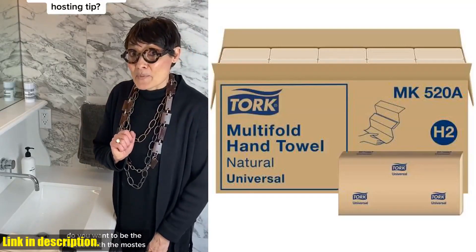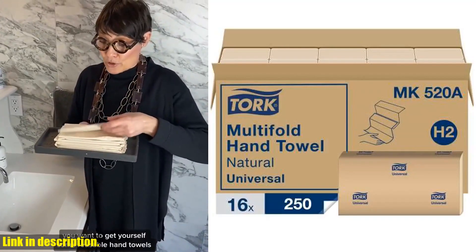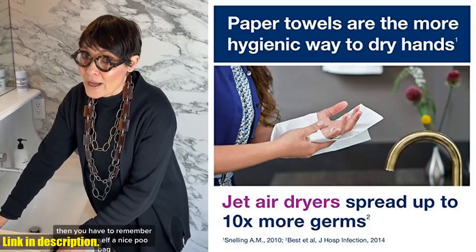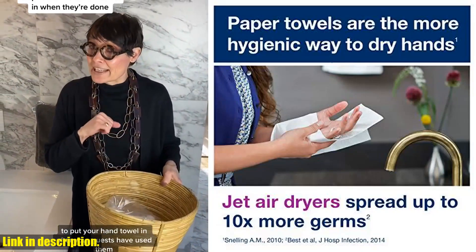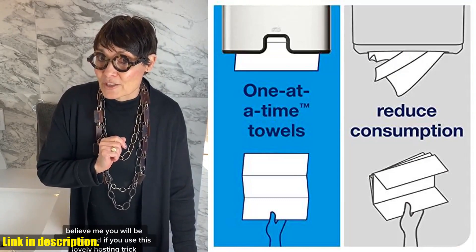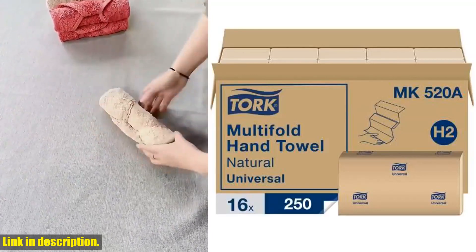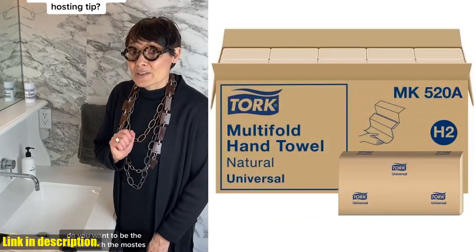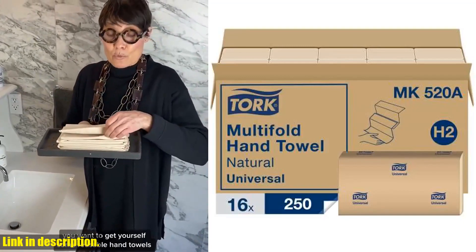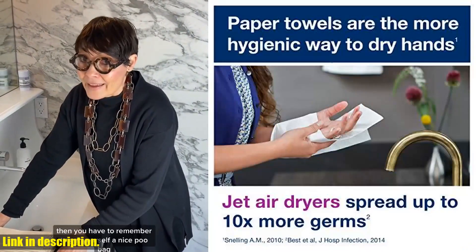Hey there, welcome back to our channel. If you're looking for a way to show your commitment to sustainability and make a positive impact on the environment, then you've come to the right place. Today, we're talking about the Tork Multifold Hand Towel Natural H2. By choosing these natural hand towels, you're not only making a statement about your concern for the environment, but you're also boosting your facility's image. These 100% recycled fiber towels are not only sustainable, but they also help reduce germ spread when paired with a touch-free dispenser for hygienic single dispensing. These EPA-compliant paper towels are 100% recycled, so you can feel good about the positive environmental impact you're making.